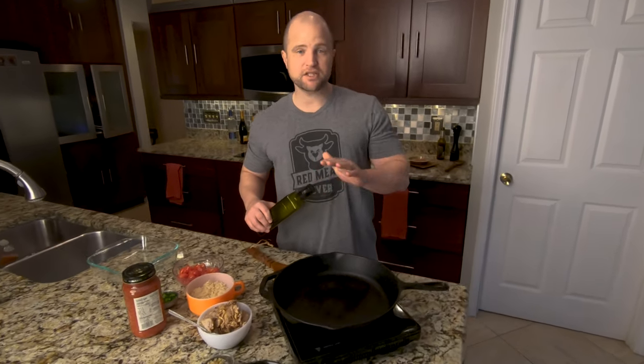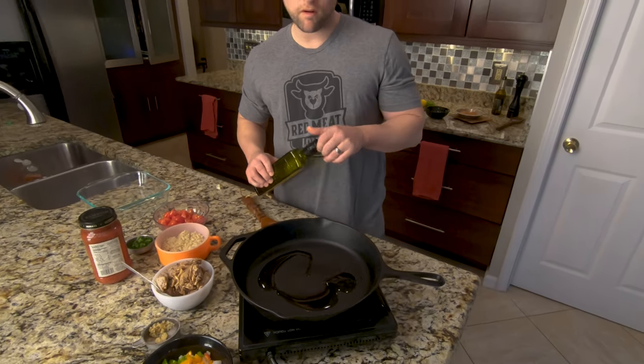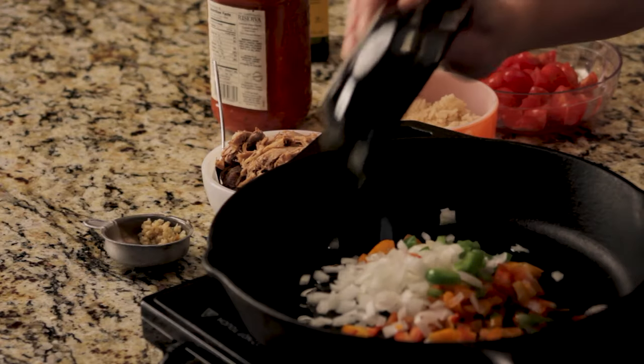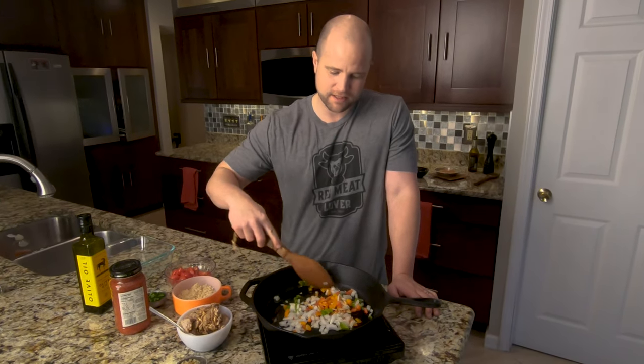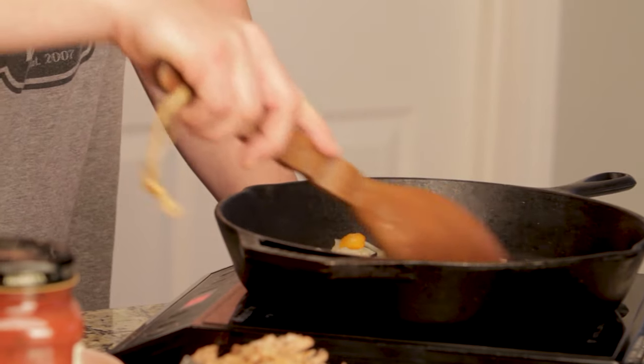Now we want to get the stuffing ready. You can start this process while your peppers are boiling or afterwards — it really doesn't matter. We're just going to get about a tablespoon of olive oil in there. Next, we're going to add some onions and the tops from some of those green peppers. We do have all the amounts included via a link in the description below, so just click on that link for all the steps and specific amounts. We're going to let these cook for about three minutes, let them get nice and soft.